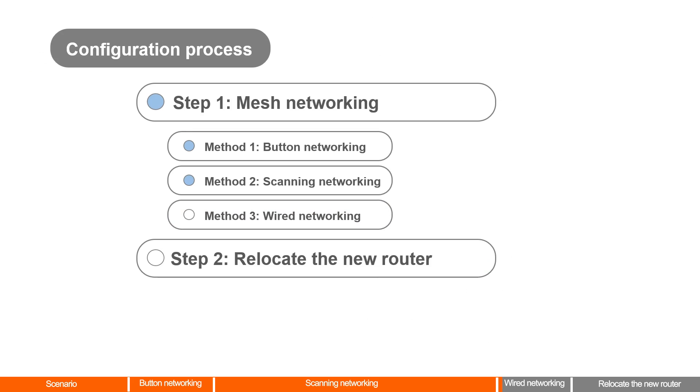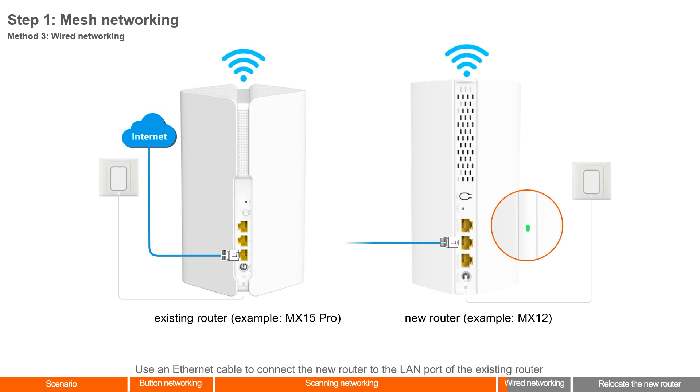Method 3: Wired Networking. Use an Ethernet cable to connect the new router to the LAN port of the existing router. The routers start automatic networking. When the LED indicator of the new router lights solid green, networking is successful and the new router becomes a secondary node in the network. After the Ethernet cable is removed, wireless networking automatically starts.